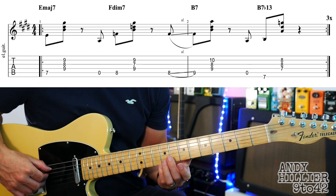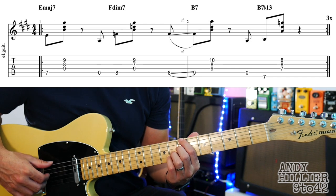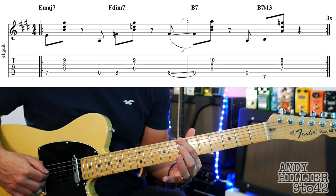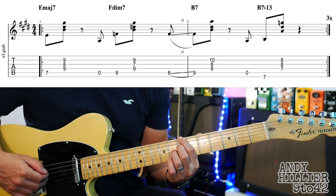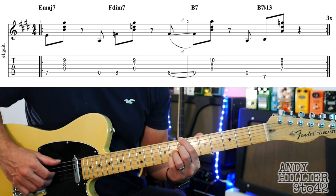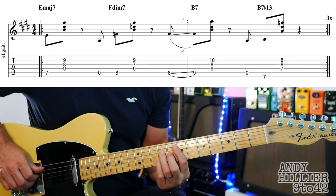Then play the open A, and then it's a B7 flat 13 chord, which is your first finger on E7, second finger on D7, third finger on G8, little finger on B8. Let's try and put the whole line together slowly.